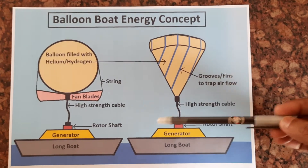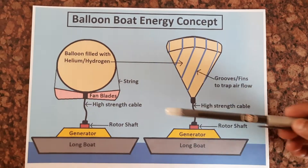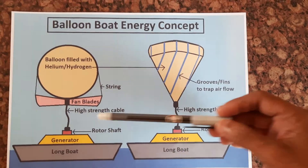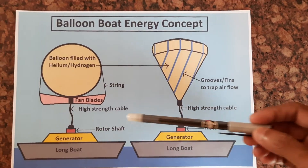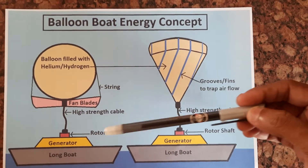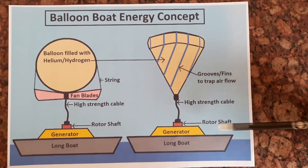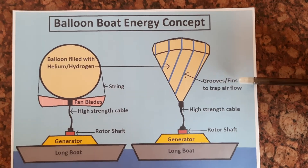Energy will be generated. This high strength cable is something similar to the inner cable of the speedometer of any motorbike, but of very big size — so from that we can get some idea. The same simple principle: the rotor uses grooves or pins to trap air during flow, it will rotate and generate energy.